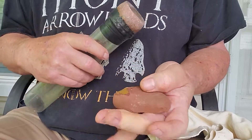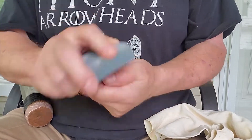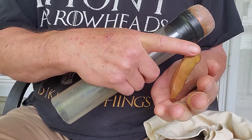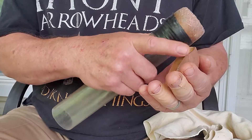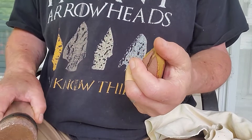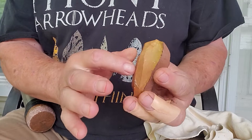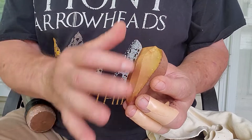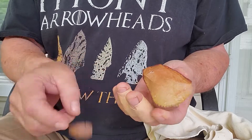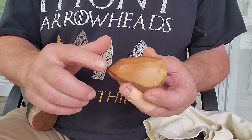So we ran that way, now I want to run this way. It's still kind of like the blade core where my next blade is coming down right here. Now it's like a blade core — we've got blades, we'll keep getting them off here on this face. Those blades, some of them can make arrowheads. Now we've got another ridge here that we might use as a platform later and go down that ridge.